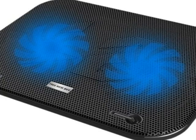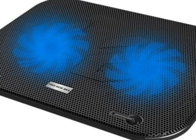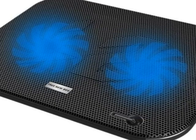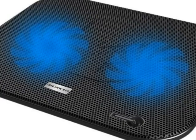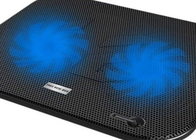I must say I am definitely happy with this particular cooling pad. Overall, it's a great design and I would highly recommend it. I received this product in return for my honest review; however, the opinions are my own. Thank you.